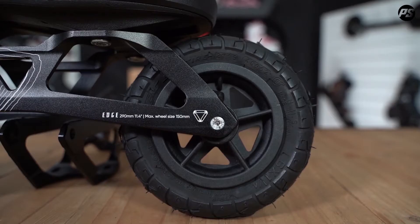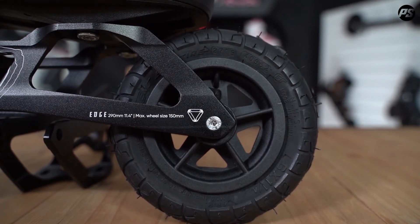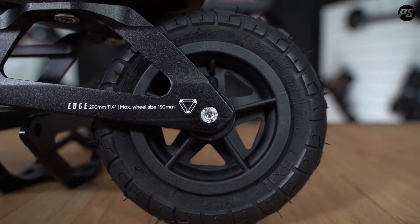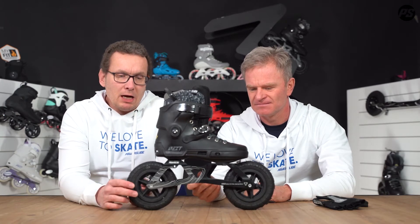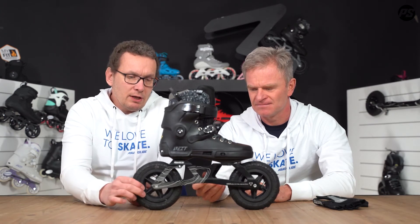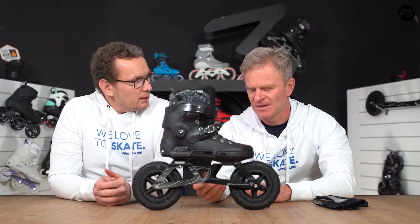The tires are CST tires — 150 millimeters or 6 inches tall — with an off-road profile that performs well even in wet conditions, providing nice grip. They can be inflated up to 90 PSI or 6.2 bar, and they come with a strong plastic rim.